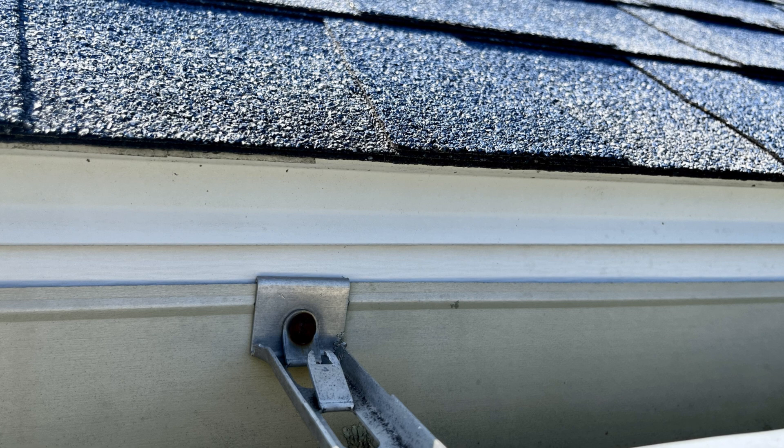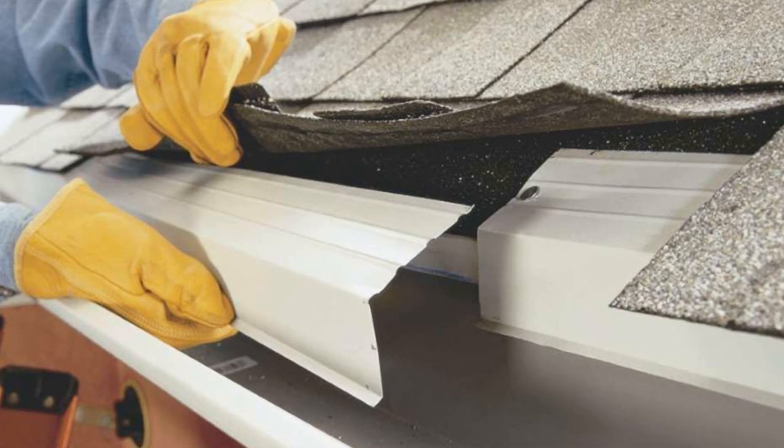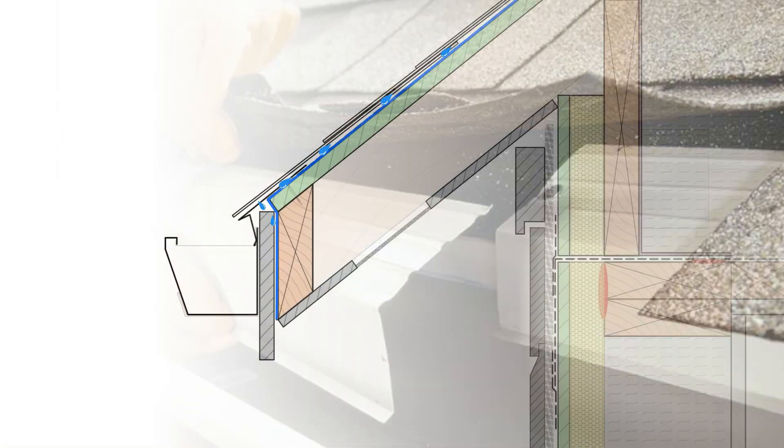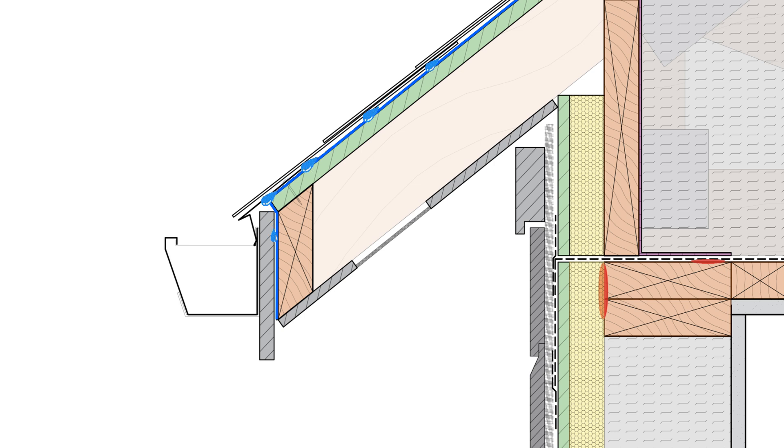When it comes to installing drip edges, there are a few things that we need to get right. Perhaps one of the biggest issues that I see is that the drip edge is installed over the primary roofing underlayment, not underneath the underlayment. If water was to run over the underlayment, it's not going to drain over the drip edge — it'll drain underneath and behind it, defeating the point of the drip edge.